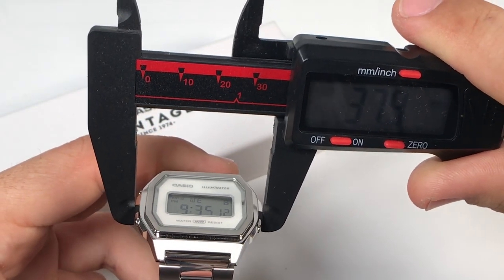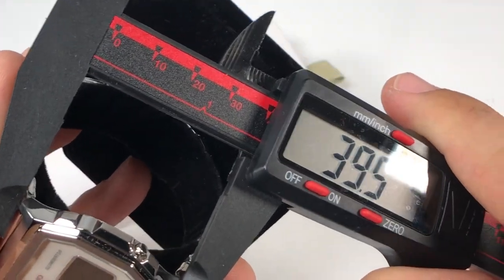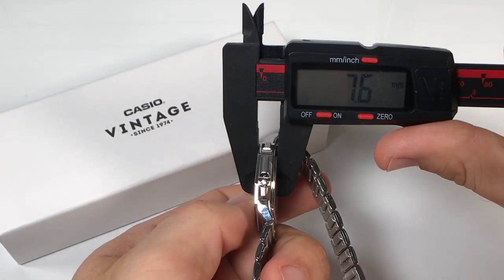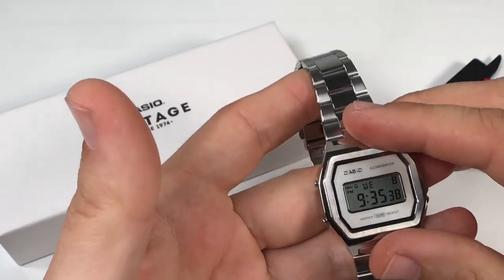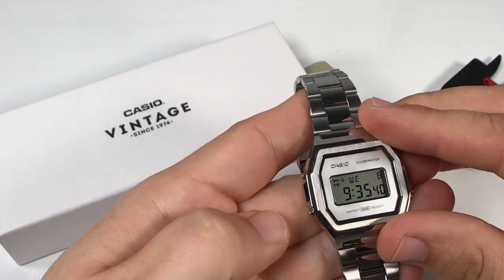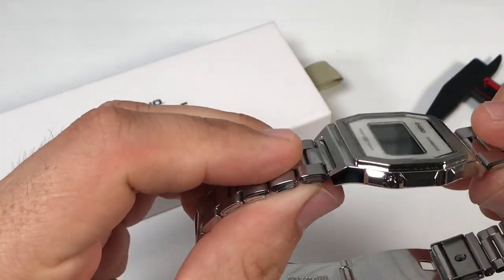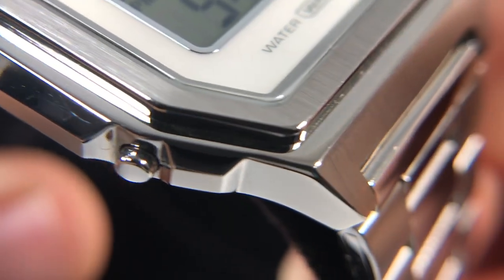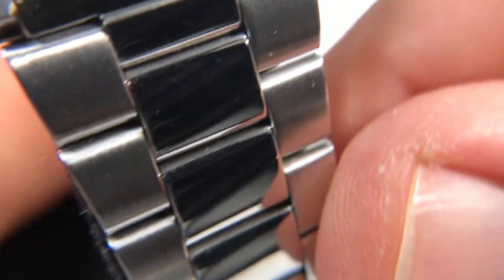Okay, let's start with some measurements. The case diameter at its widest point is 38 millimeters and lug-to-lug height is at around 39.5 millimeters. I really like that this is such a sleek and slim case design at only 7.6 millimeters thick. And after having only offered plated resin cases on so many other Casio watches, with the exception of some G-Shocks, this watch is a full solid stainless steel case and bracelet — but it's not all sunshine and rainbows.